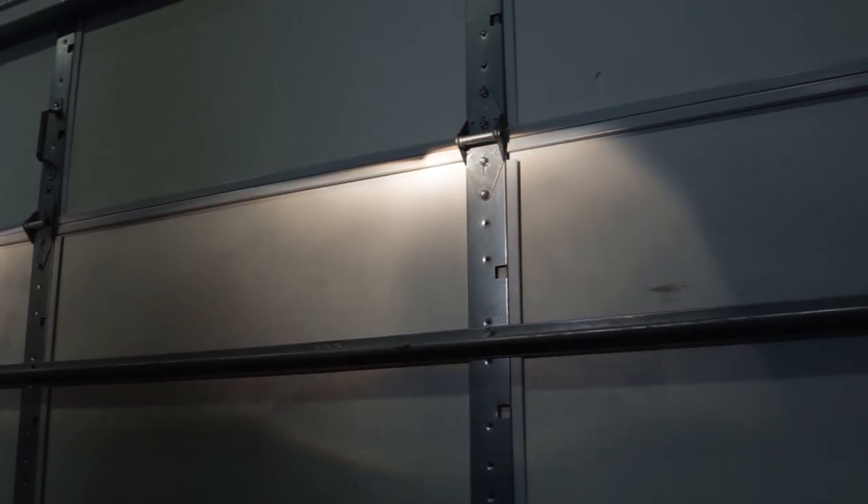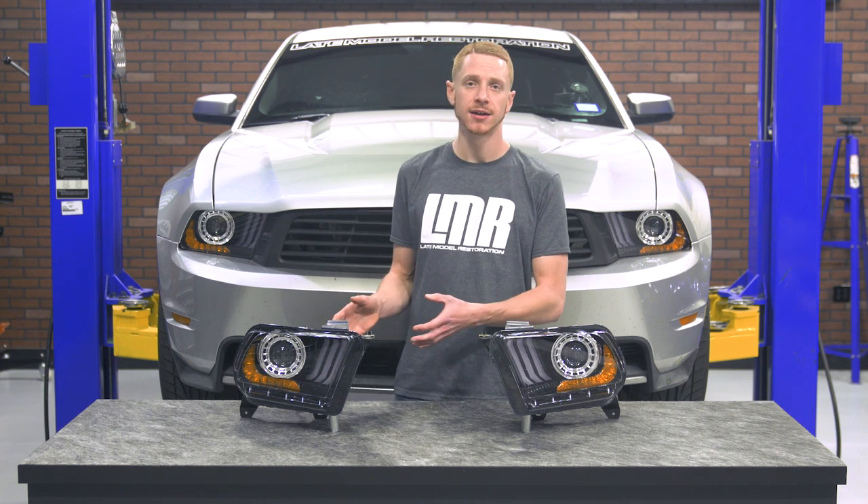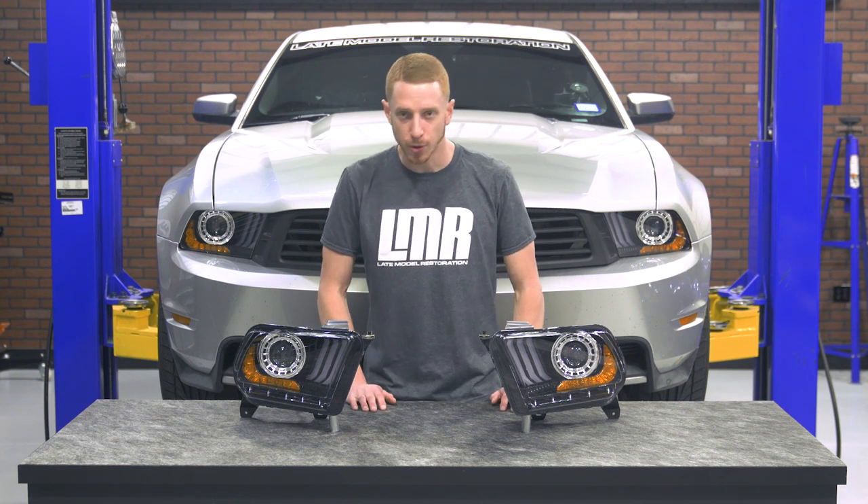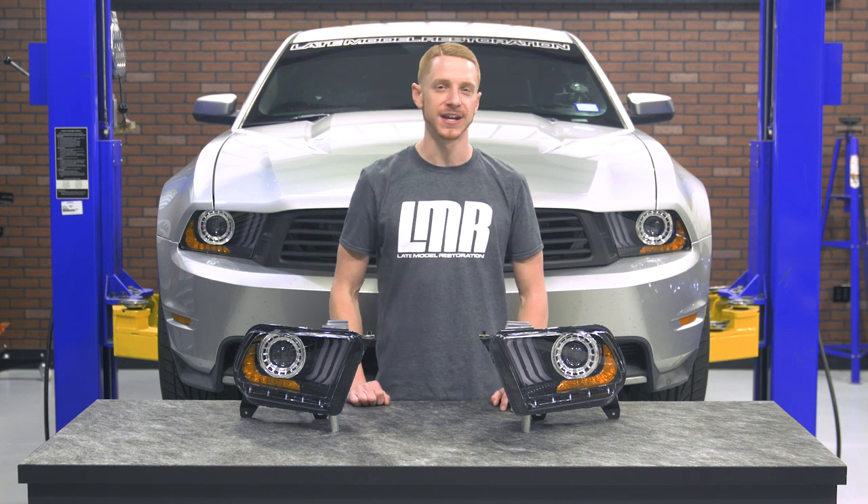On the back of each light is an adjustment screw for the projector lens which allows for easy adjustments up and down. Because of the added features of this headlight, there is going to be a little bit of wiring involved, but it's very easy to do and I'm going to show you how it's done later on in the video.